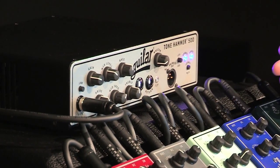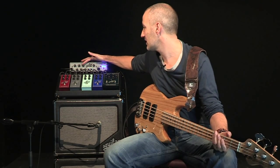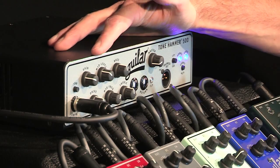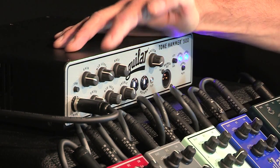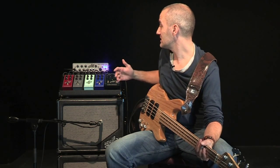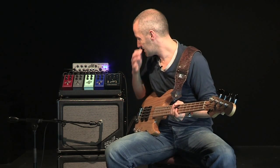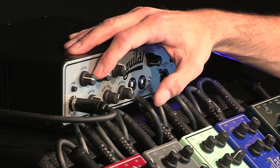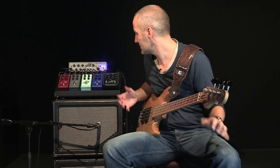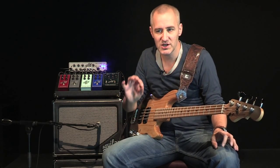I have a particular way to adjust the EQ, to be sure that I never boost frequencies — except if I'm in a very dead room where I need more bass, but that's quite rare. Essentially, I use the mid parameter, choosing the frequency that bothers me compared to the acoustics of the room. When we equalize an instrument, we search for the frequency that's problematic and we cut it.